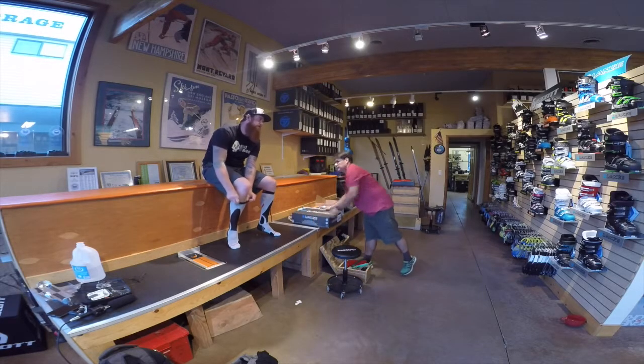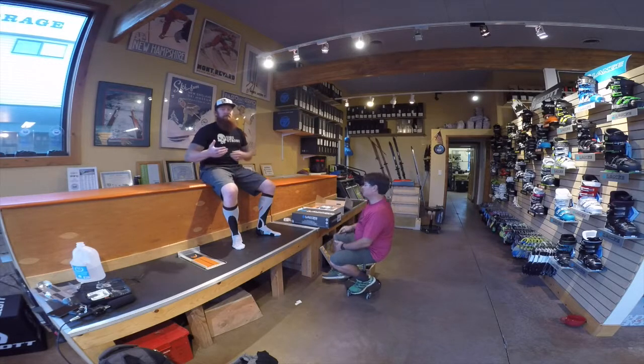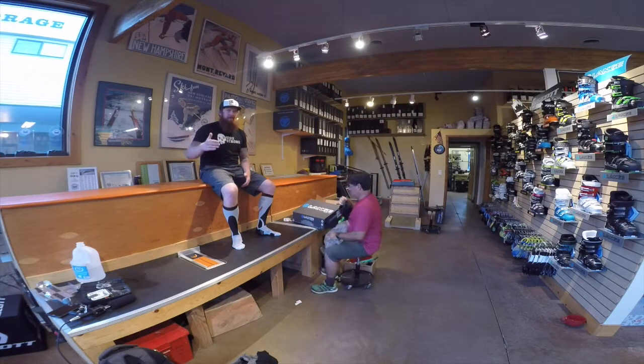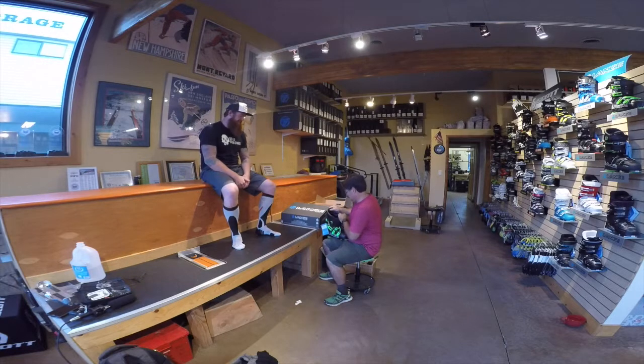Do you do training — teaching people to boot fit? I do both. I work with a company called Boot Doc, I'm their technical advisor, I do all their lectures and boot fitting clinics. Other retailers come to our clinics and bring their staff, and I teach them the essentials of boot fitting. We love to work with trainers because they're going to understand how to break it down even more. When I'm looking for a product, I want to find guys like Brent who can dumb it down or geek it out as much as needed.